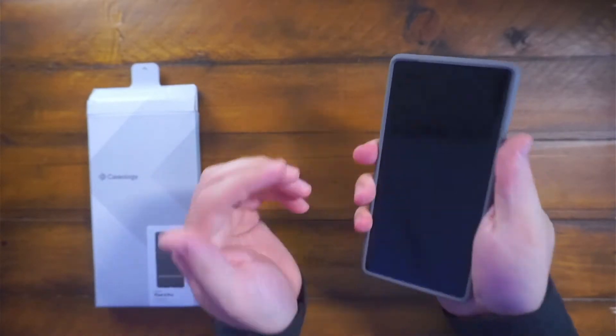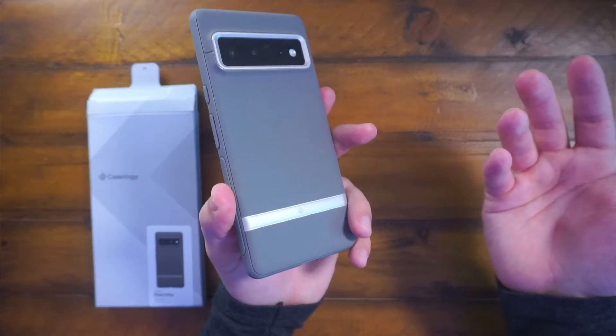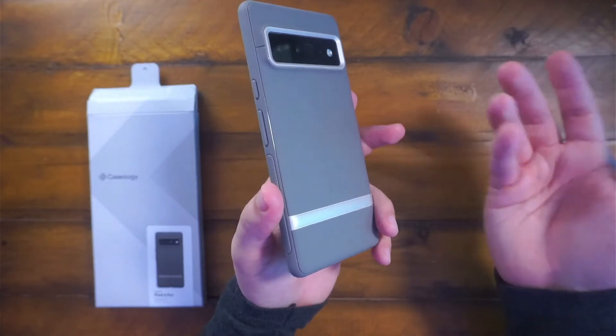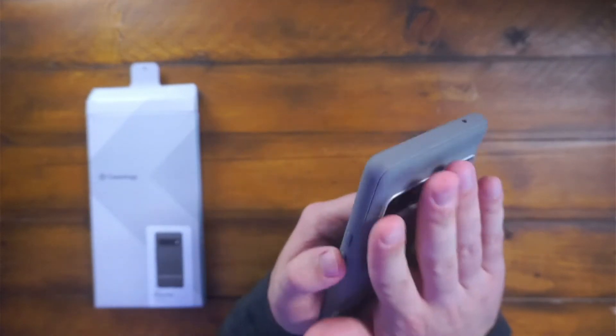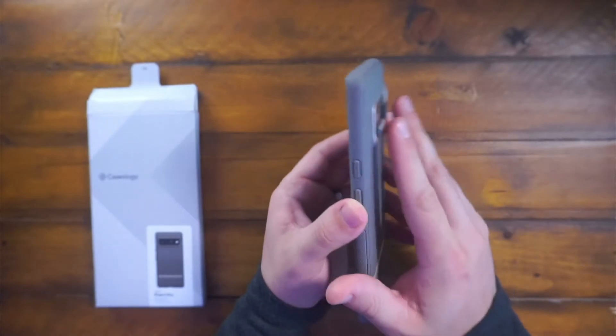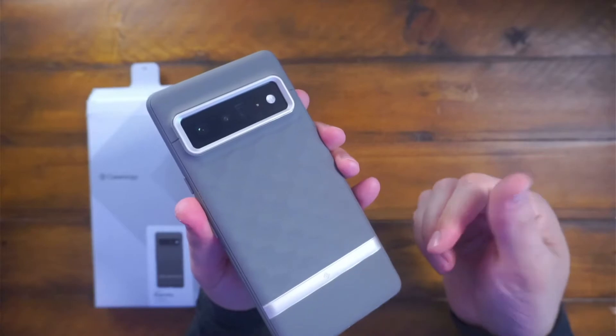When I grab my phone, I feel like it's totally protected because the Pixel 6 is already a very glossy, slippery phone. So having this case on is great — I feel good and feel secure when I have this Caseology phone case on, which is very, very nice.